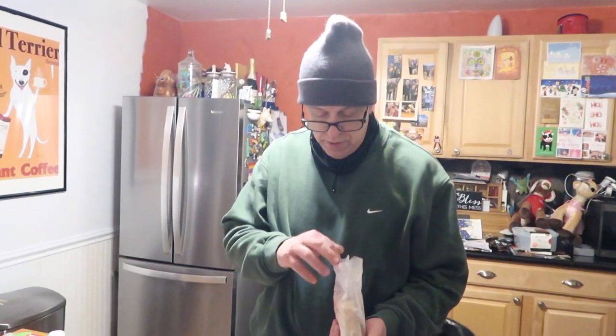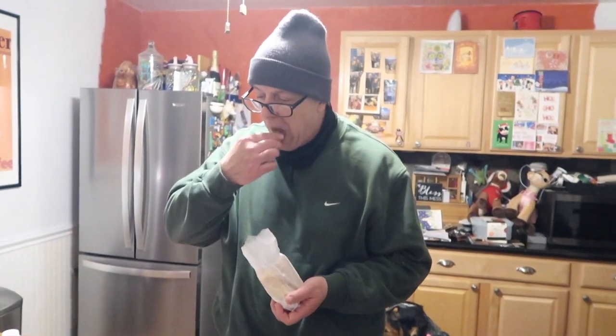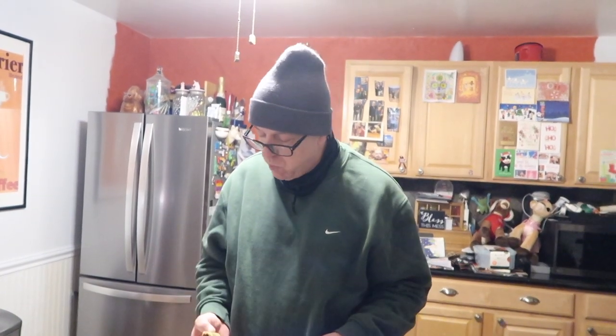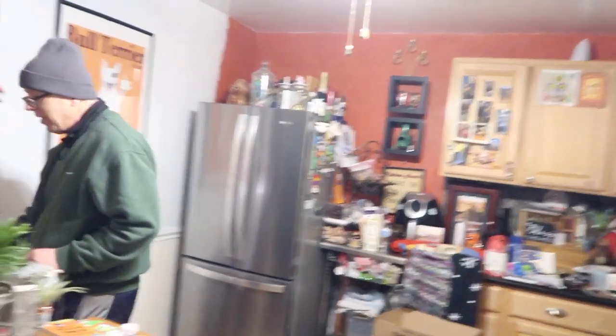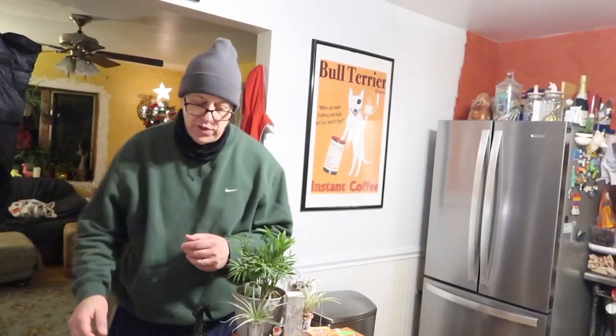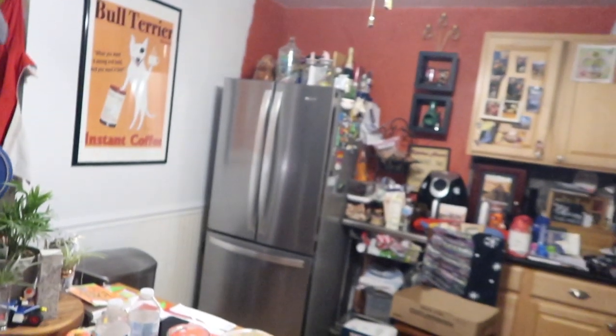He did a good job on the stairs for the babies. We still have to put a little footer at the bottom — yeah, we gotta fix the opening. But I think it'll work out pretty well. You have to put a little side rails on there too, so they don't fall off. But I think you did a great job for what you had to work with. Yeah, and it was like 25 degrees — it might have been less than that. I think it's going down to 10 or 8 tonight. Real temperature. It might even be real feel colder than that.